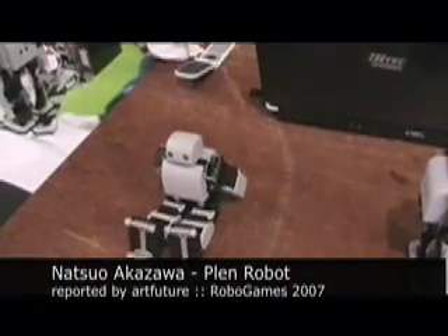Hi, I'm here at RoboGames, and we found these great robotic creation kits, and we're going to interview the creator.